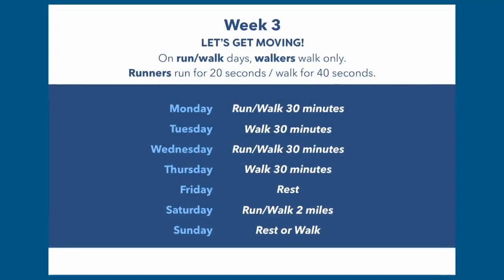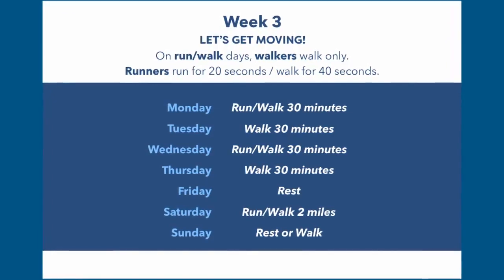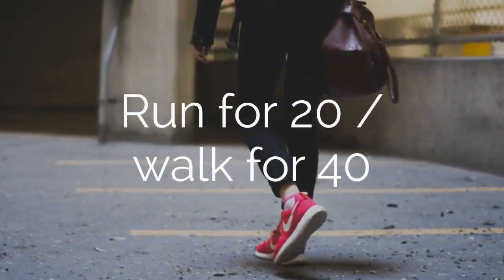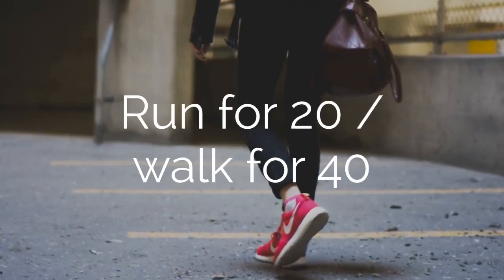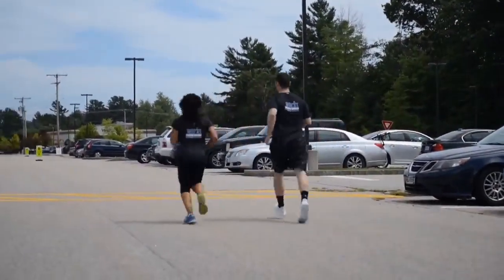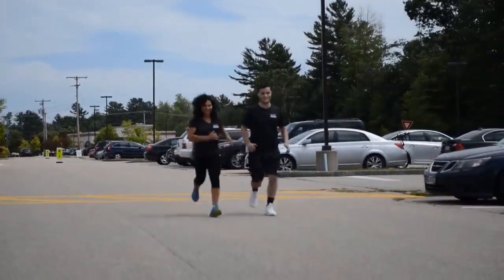As the weeks progress, you'll gradually increase the amount of time running and reduce the amount of time walking. So you can see we have run for 20 seconds, walk for 40 seconds. You'll gradually change those times as the weeks progress as you get closer to race day. For example, week four may look like you're running for 25 seconds and only walking for 30 or 35 seconds, and so on.